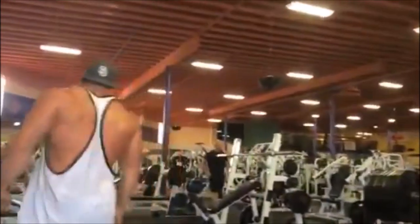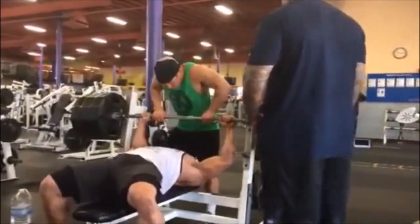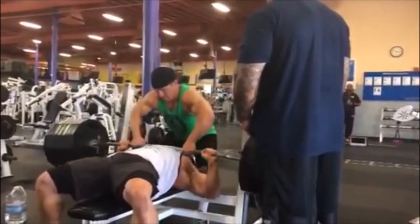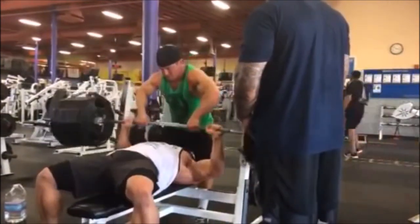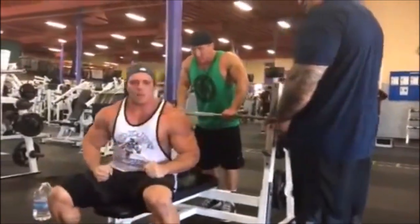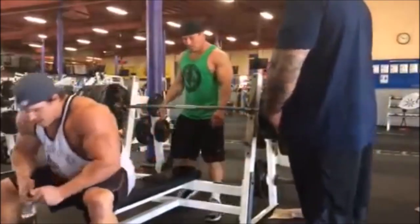My point is: if the plates are real and these lifts are even semi-real, why would Bradley not do a powerlifting meet to prove these numbers are real, or at least prove he has numbers close to them? If he can bench anything close to 675 at his bodyweight, he would be a world-class powerlifter. But the reason he doesn't is because the plates are fake.